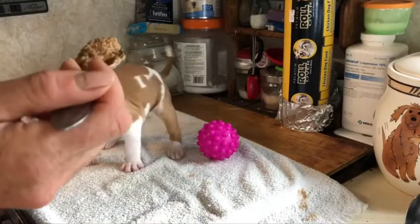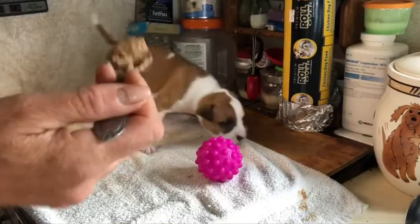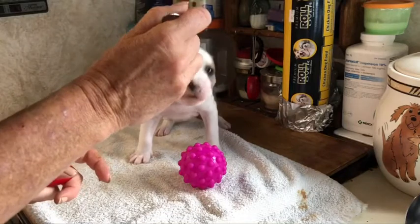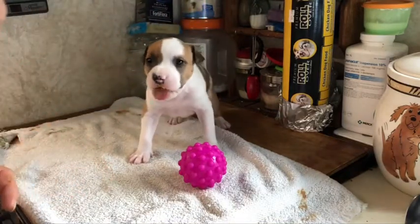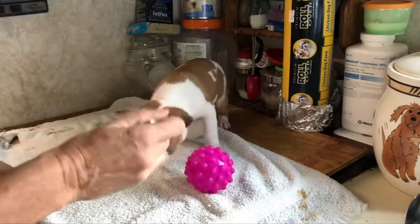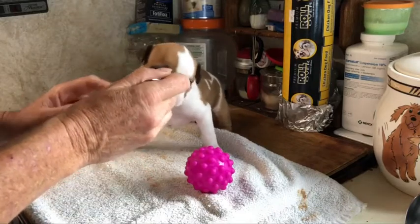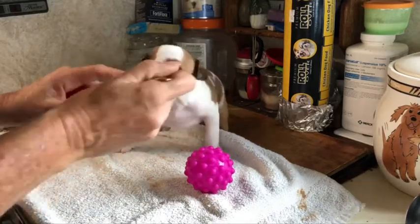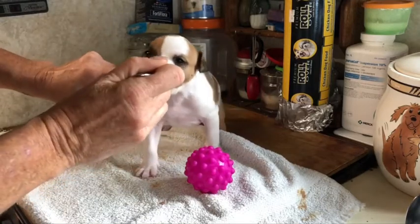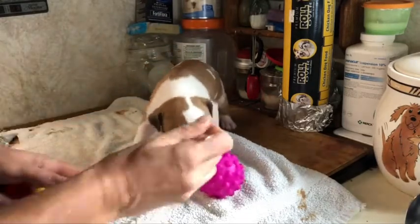My first instinct used to be to get them to step on a platform, but I started doing nose work with one of my male puppies and realized that he wants to step on everything. So I thought it would be a better idea to teach them to touch with their nose first, rather than put their paw on everything. I'll probably still do the easy button and stuff, but starting with the nose target is probably the better idea.